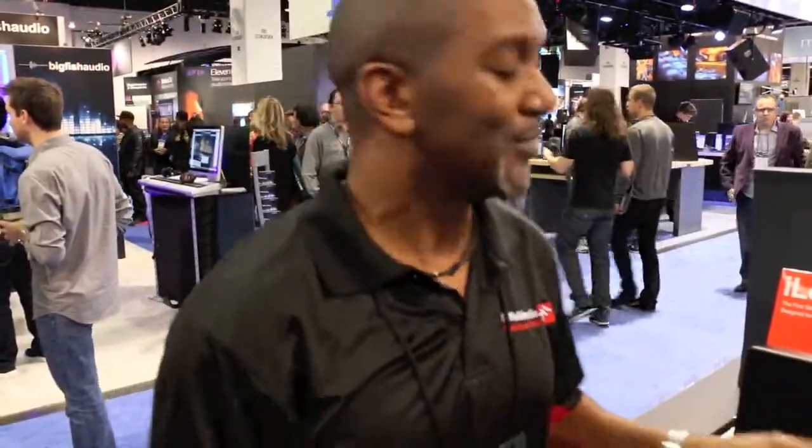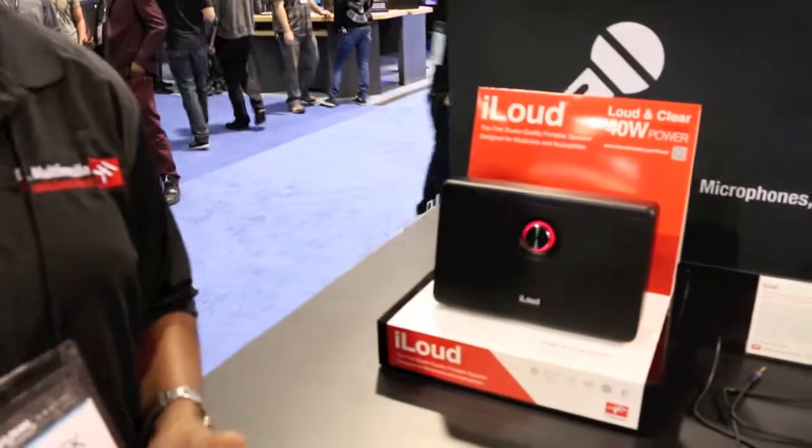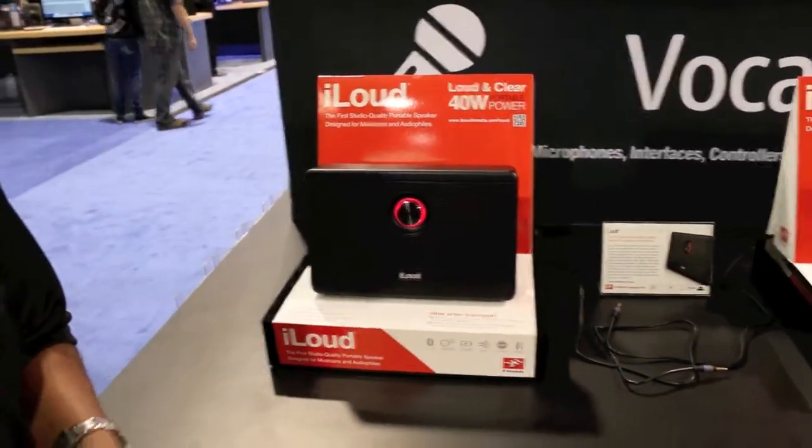How many times have you wanted to take that studio quality sound with you on the road? Well, IK has designed a great speaker for that, and it's called iLab. It's the first Bluetooth portable speaker that sounds like a studio monitor.